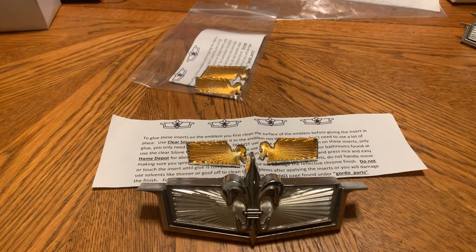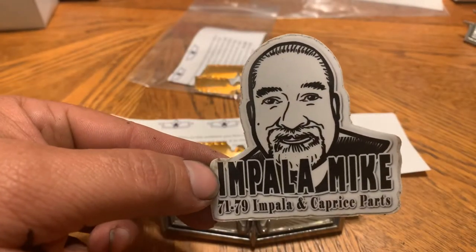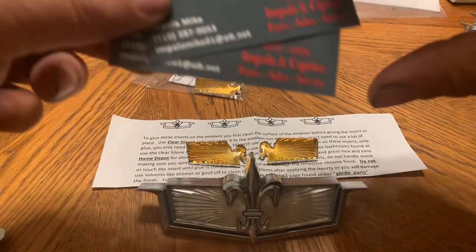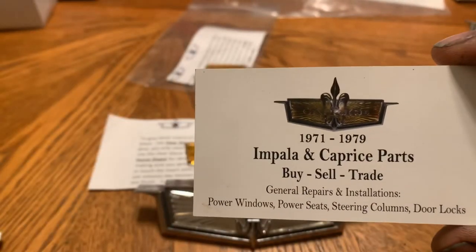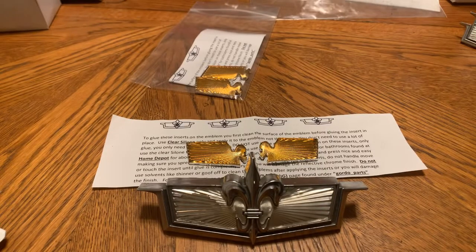I know he sells them on eBay as well. You guys can find me on Instagram at impalomike_business card. I'm showing you the back of my business card — I've had this card for years so it's been pretty much the same, very little changed on it.